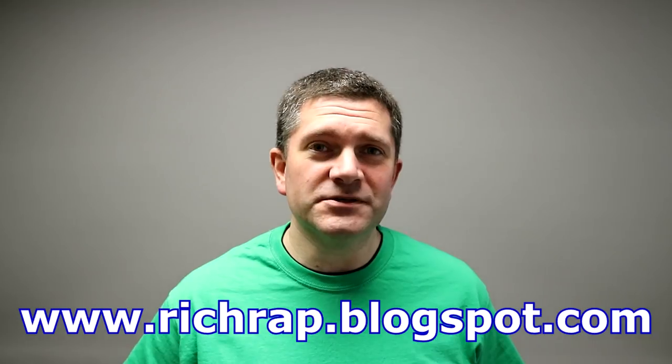Hello everyone, it's Richard here. In this video I wanted to go over a concept and idea that I've had for some time, giving you an idea of the next step we might take on filament spool manufacturing and delivery to customers and users all around the world.